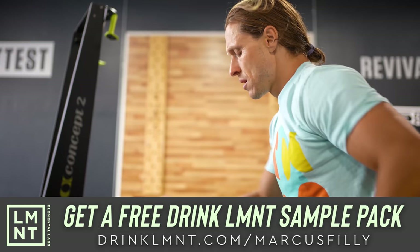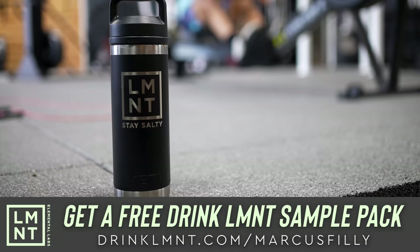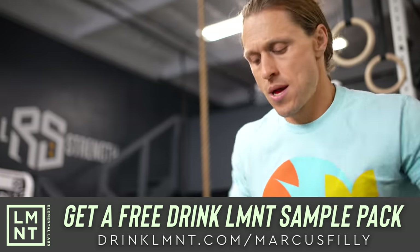That's the perfect ratio I have found for me. What I love the most is that there's no junk, no sugar, no coloring, no artificial ingredients, no gluten, no fillers, no BS.